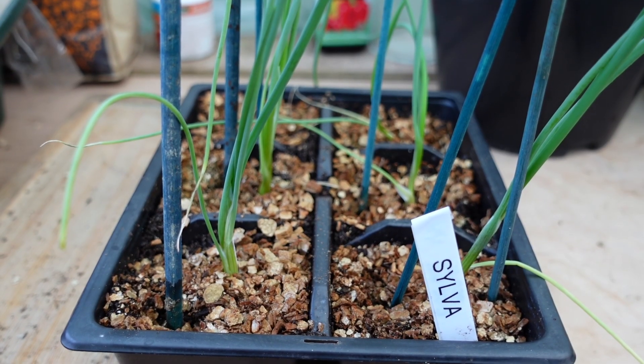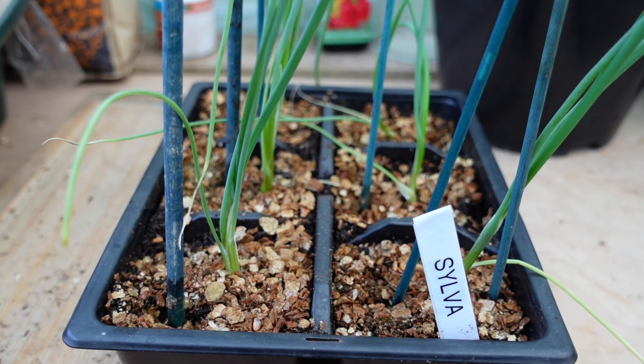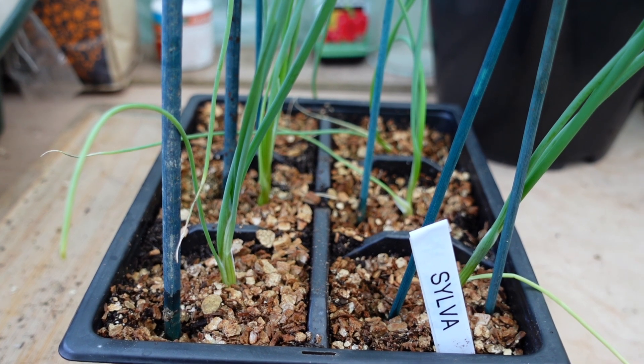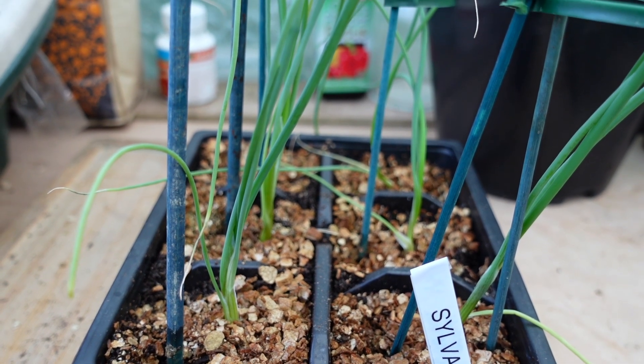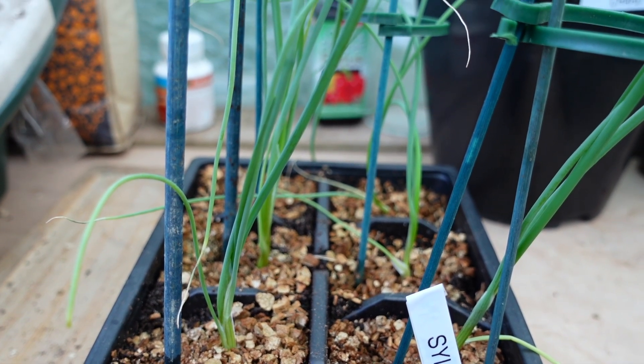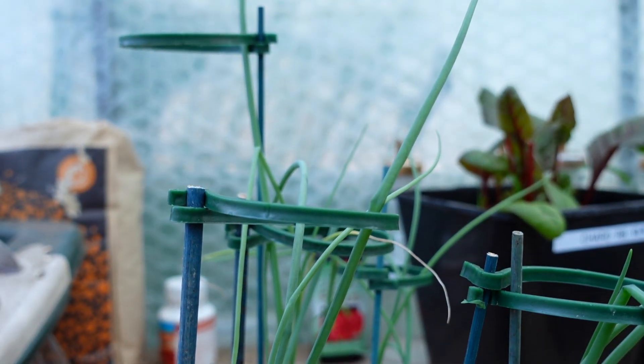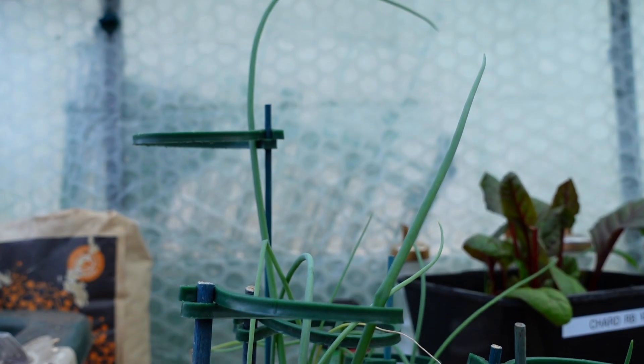Starting with the seedlings transplanted into the Silvergro — as you can see they are quite green and they look quite healthy. There are five leaves developing on some of them and one or two of them are becoming quite tall compared to the others.